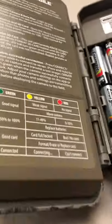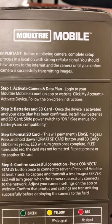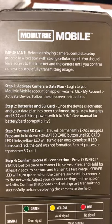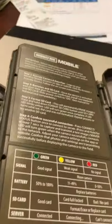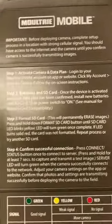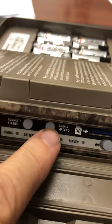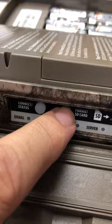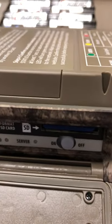Pretty simple instructions on the inside — they only recommend an 8-gig card but I've got a 16 in there and it seems to work fine. You have to format the card, which is real simple — it's got its own button for that. Put the chip in, hold the format button down a few seconds, it'll start flashing yellow and format the card for you.